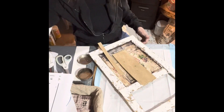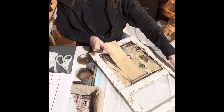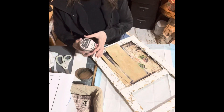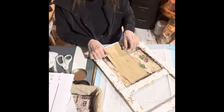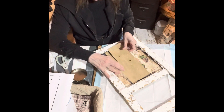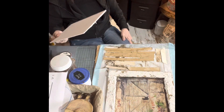I got some poster board and cut it to fit the size of the door. I've used some Kills sealing wax and covered it. Now I'm going to cut the strips and place them over the door just to give it more of a 3D effect.